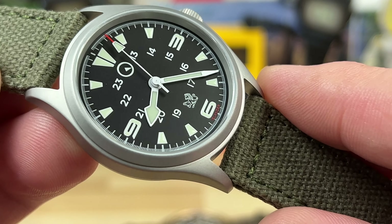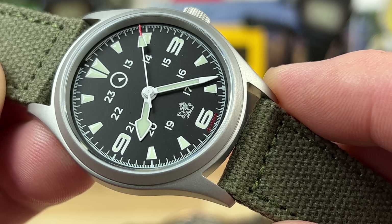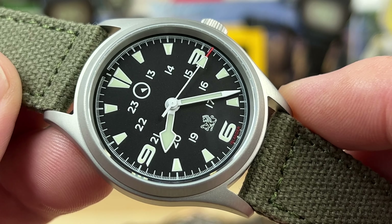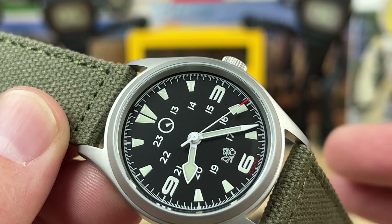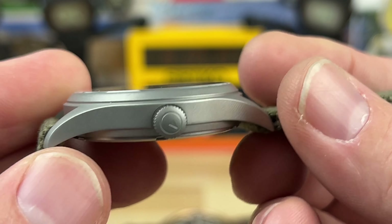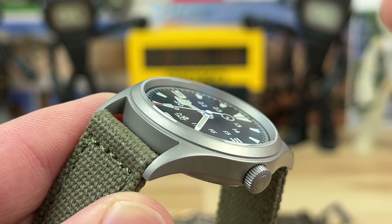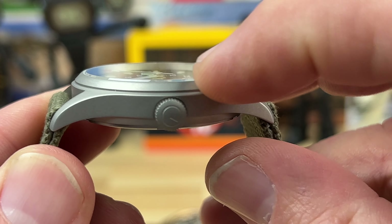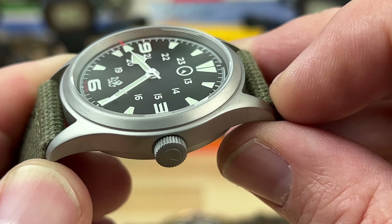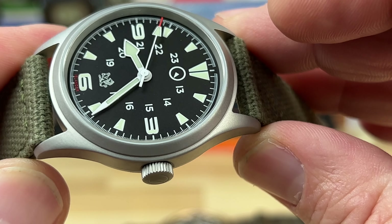First of all, very clean balanced dial, very clean legible handset - very Tudor Ranger-ish. I don't know if it's pulling inspiration from anything else, but it's definitely more of an explorer type watch or a range master. The case is 37 millimeters wide, the lug-to-lug is 45.5. You can see the case design here - very similar to the Hamilton I'm going to show you in a bit. As far as I can tell, this does not look like a bezel pressed onto the case; I believe that's part of the case structure.